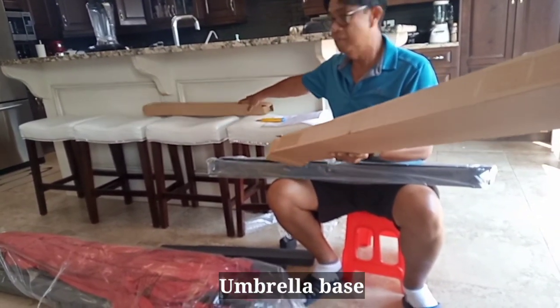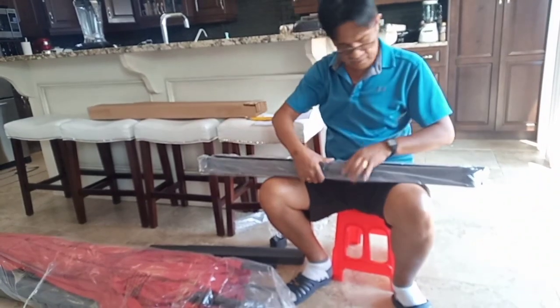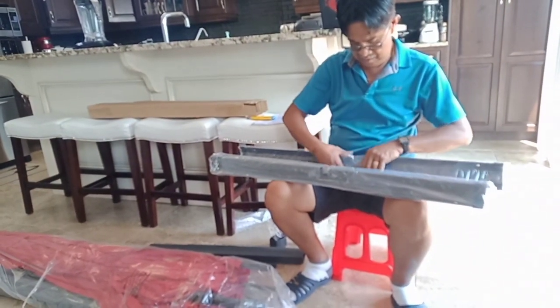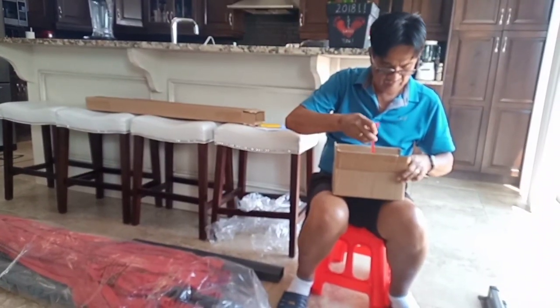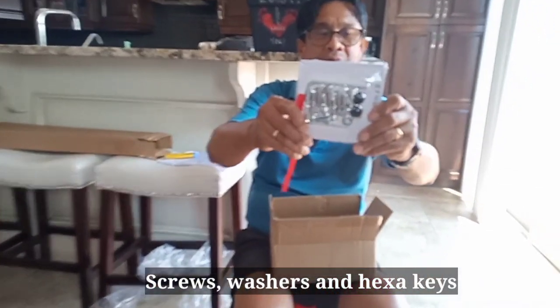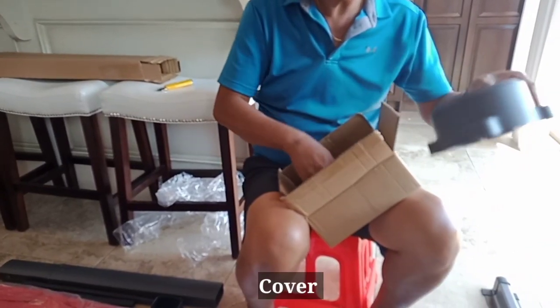We're just cutting the wire holding the blades together. Look at the base — the two parts that will fix close to each other. These are screws. I think we also have just a cover here.